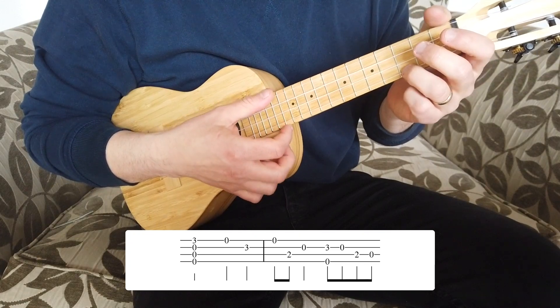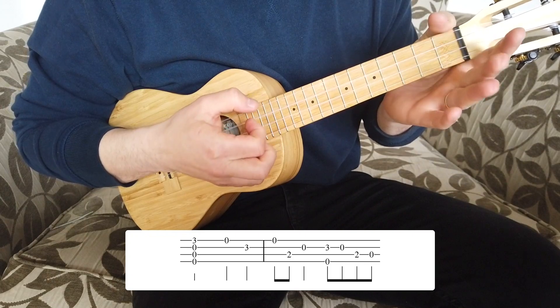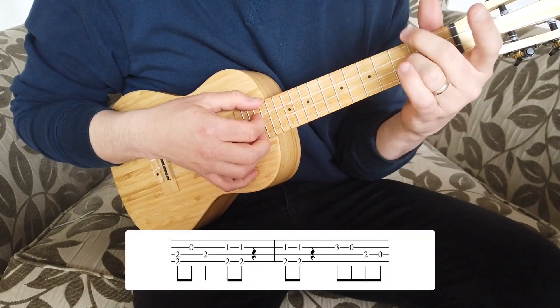If I put that together with the first bar, so just the first two bars together, it sounds like this.